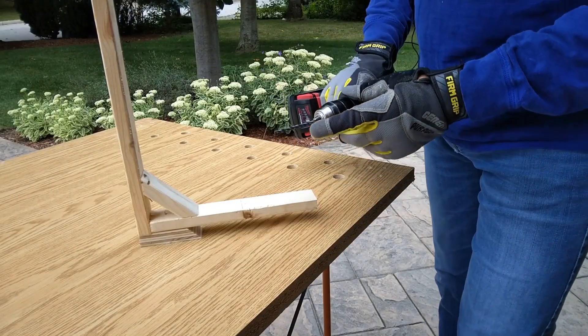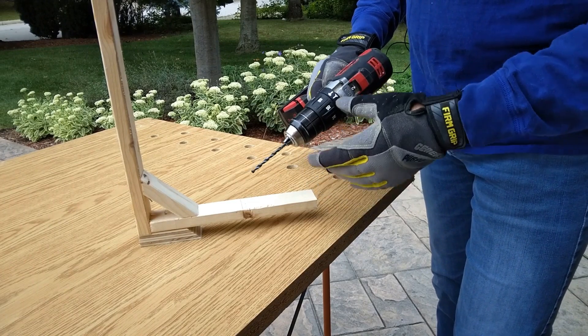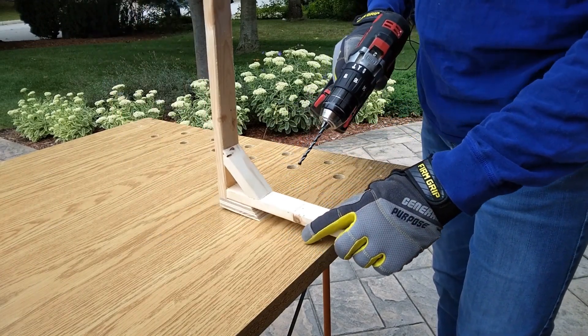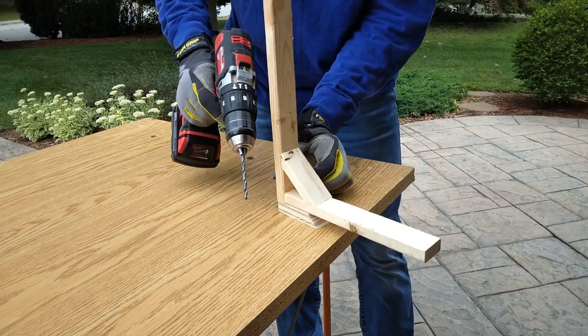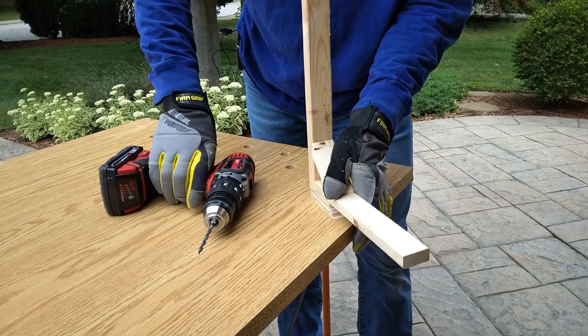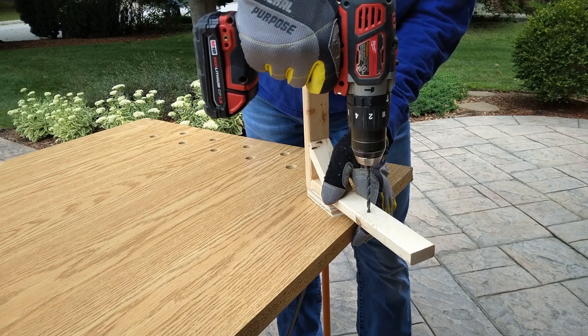I'm using a 3/16 inch drill bit, which is the appropriate one for an 8-32 bolt. I'm going to drill through in the position where I had marked it. I'll hold the board and drill straight through.